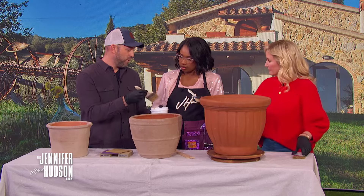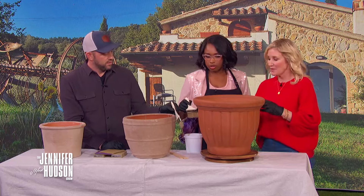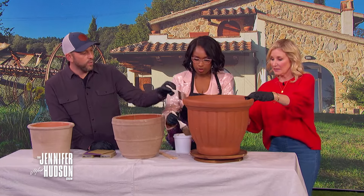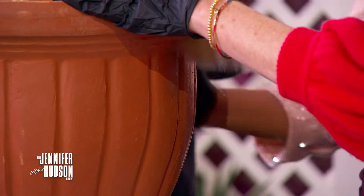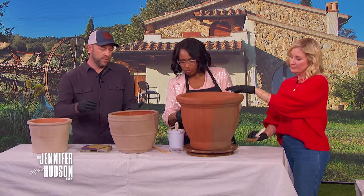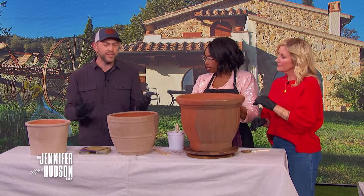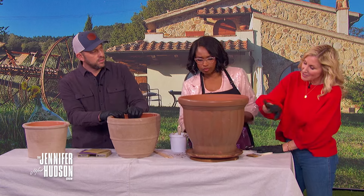This is lime — the kind you'd put on your plants to change the pH. You just paint it onto a brand new clay pot. There's no wrong way to do it. These pots look amazing — the longer they age, the better they look. There are incredible pots like these all over Italy.